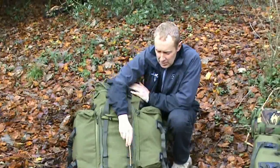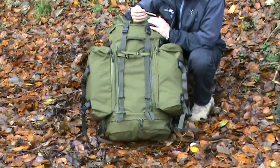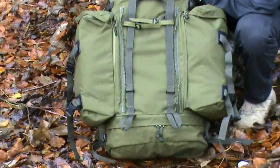Other things to note: it's got two ice axe loops there. Obviously if you're not using it for an ice axe, I'm sure that many of you can dream up ideas and ways in which they can be used.